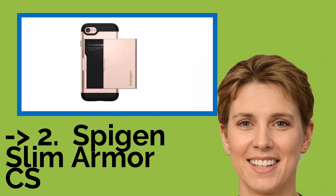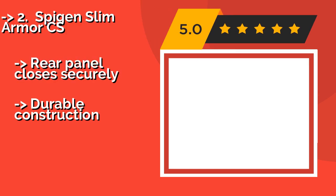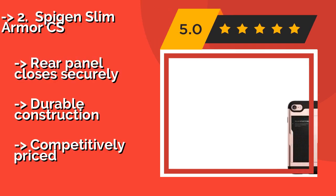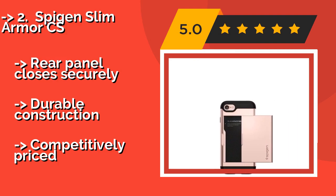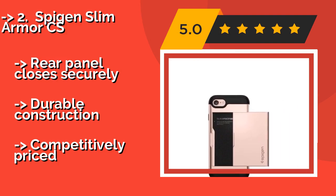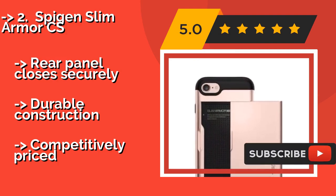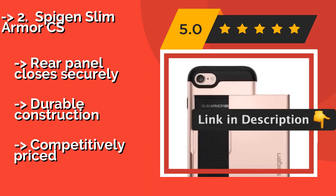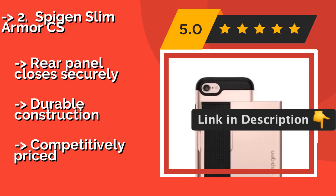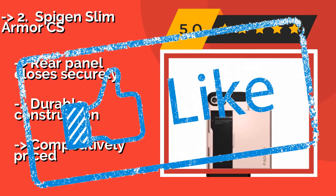According to reviews, the second best product is the Spigen Slim Armor CS. Pairing form with function, the Spigen Slim Armor CS at about $16 features built-in storage. A portion of the back cover slides aside to reveal a compartment where two credit cards and some cash can be kept. The slick material means it glides easily in and out of pockets. The rear panel closes securely and it boasts durable, competitively priced construction.